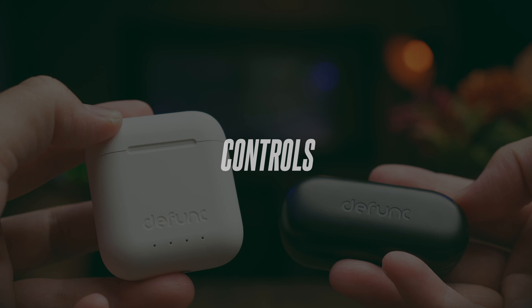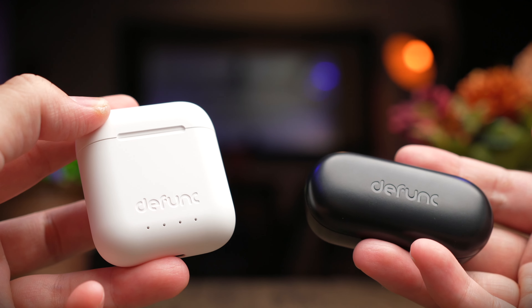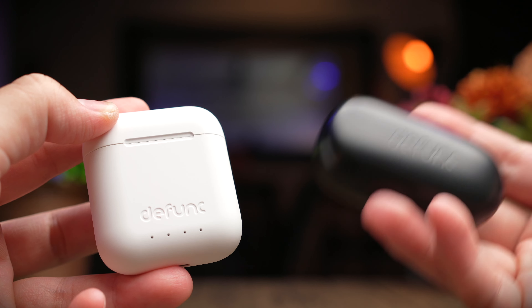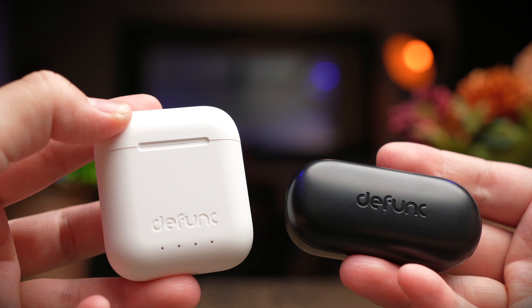To summarize the controls for both earbuds — they both control all aspects of your media, which is really good. Both include volume control, play/pause, track skipping forwards and backwards, as well as voice control. Overall, very good execution in terms of controls from Defunc.